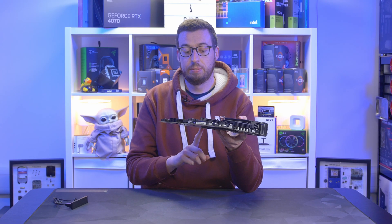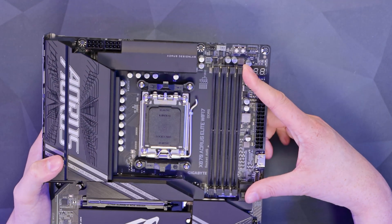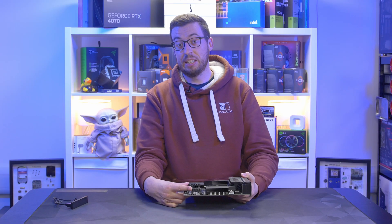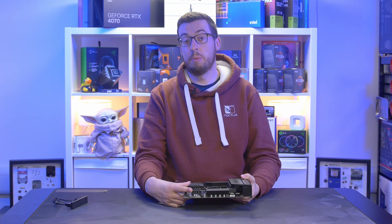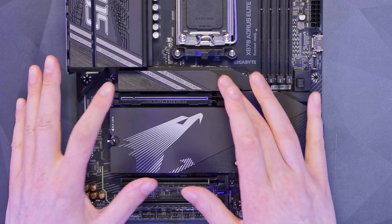On the bottom left we have the front panel audio, using a Realtek ALC1220 codec. Going back up to the top of the board, we have socket AM5, and on the right support for up to 256 gigabytes of DDR5 — that will support EXPO up to 8000 MHz, or you can push it further manually.